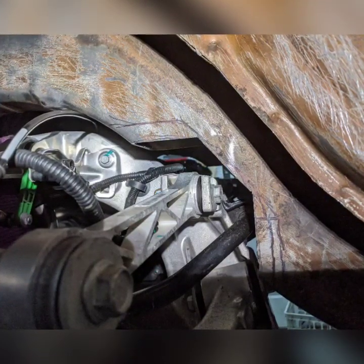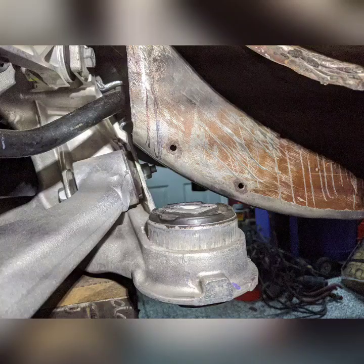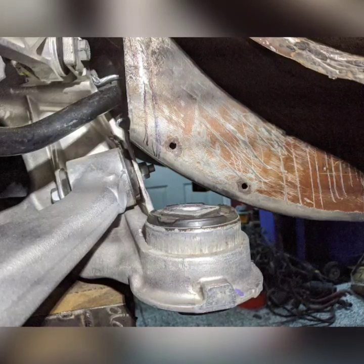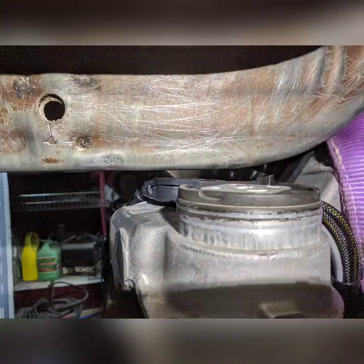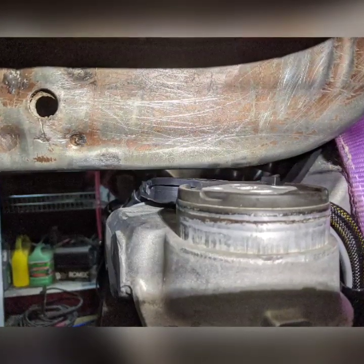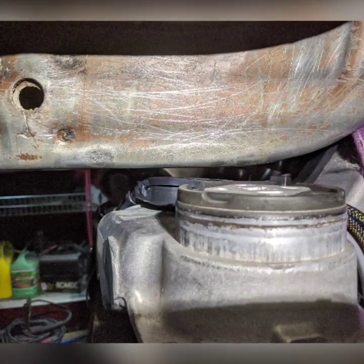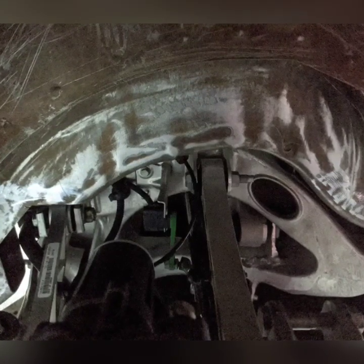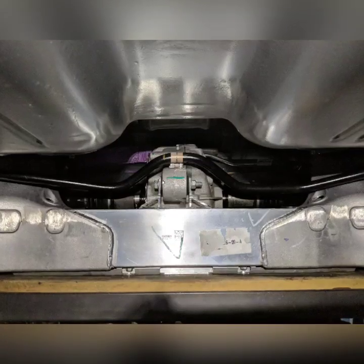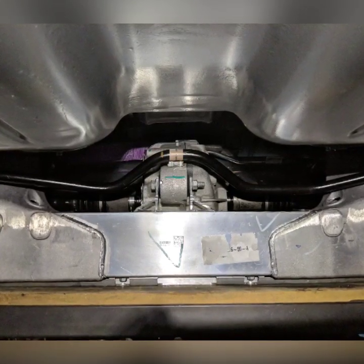I copied one side onto the other and made them both about the same. Test fitting the motor again, you can see there's now clearance for the control arm and sway bar. The mounting point is flush with the frame as it curves up, and the bottom is flush with the bottom of the car. The motor and inverter are inside the frame rails — the cast aluminum from the Tesla unit fits right in with lots of room above.